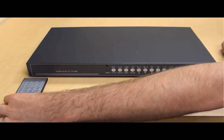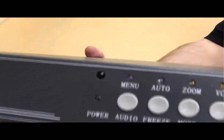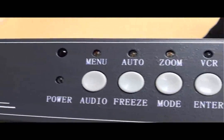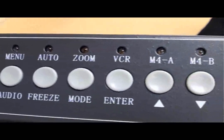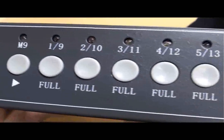This 16-channel multiplexer can also be operated using the push-button controls on the front of the unit itself. You can see here that there are buttons to access and control the menu system, as well as switch to any of the video display modes that the system supports.